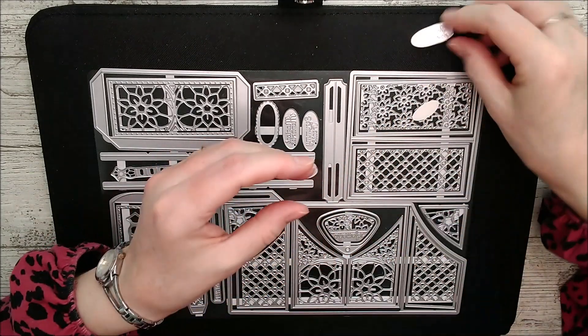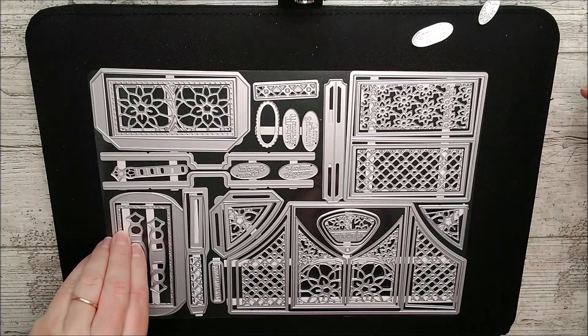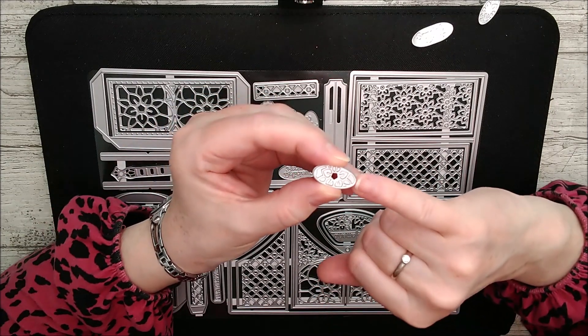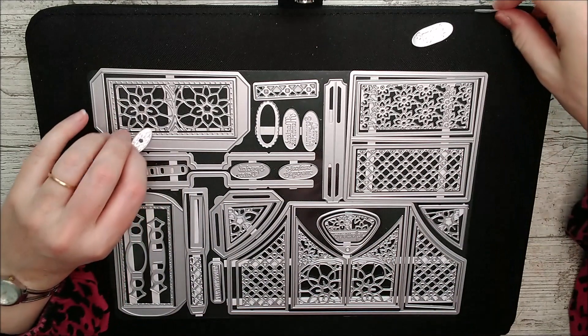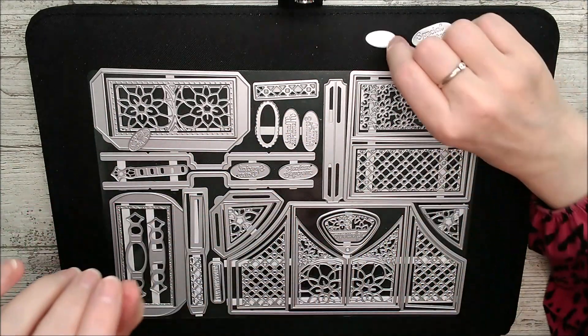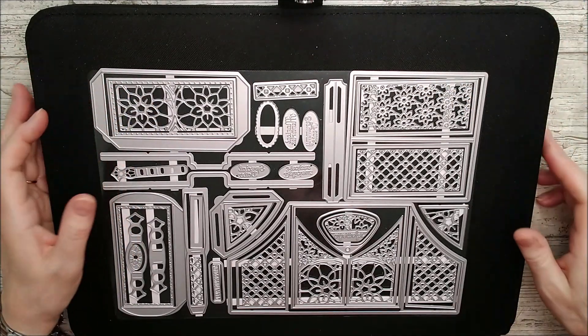I've cut out a couple of these little things and wanted to show you — these cut out but they also deboss on top of some card, and isn't that really lovely? I've just gone ahead and cut these out because I may not actually use them in my video and wanted you to see what they look like. This one is for the top of the handle but obviously you could use it for anything — there's a lovely little pattern in there.